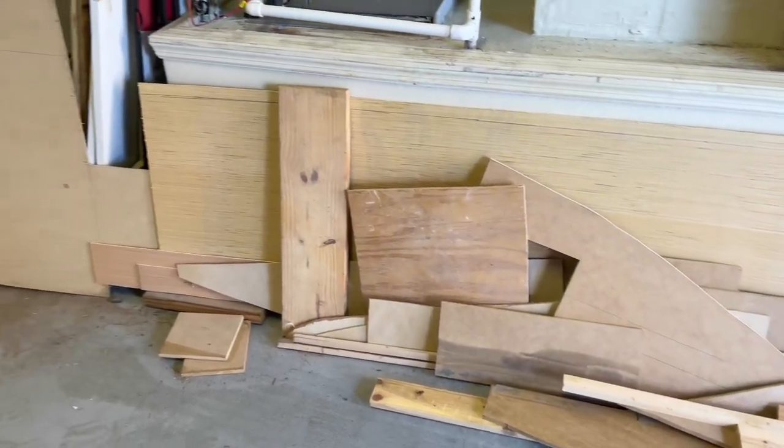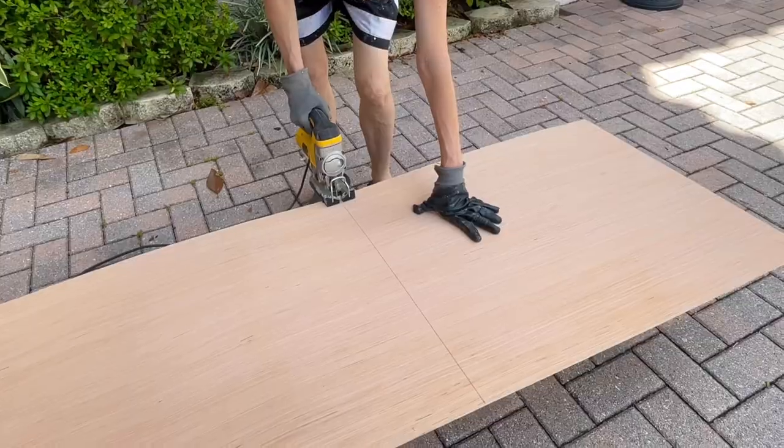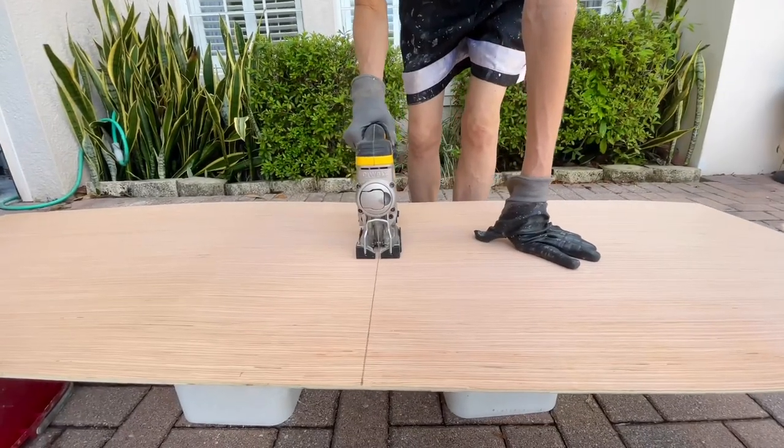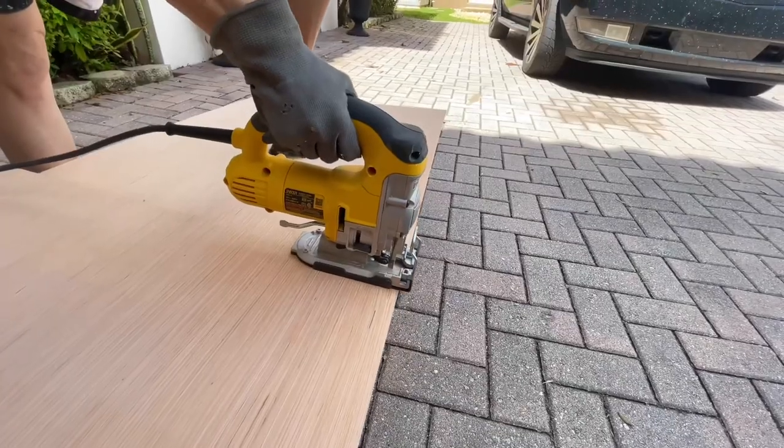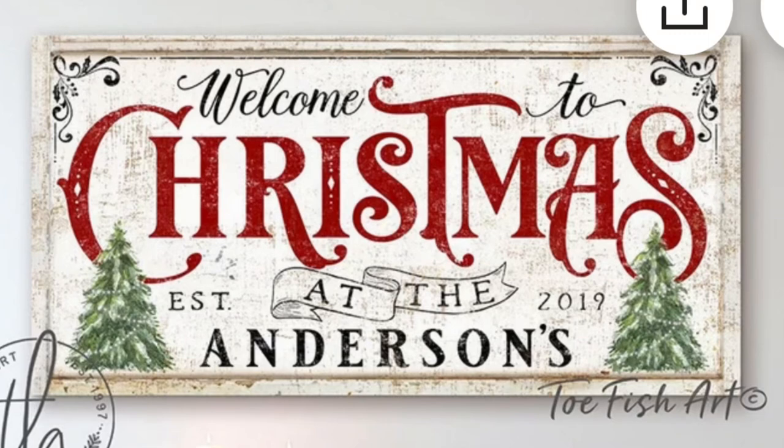First off, I headed to my wood pile out in my garage. This is where all of my excess wood from all of my projects is. I selected a piece that was perfect for my sign. I got out my jigsaw and I cut the wood to size. My inspiration piece had some trim molding around the edges to create a frame, and so I wanted to do the exact same thing.